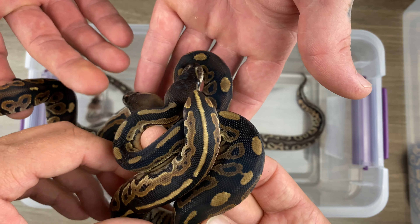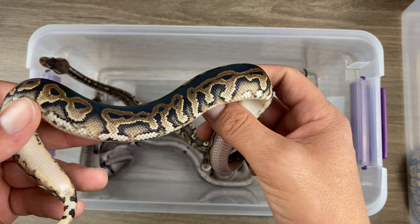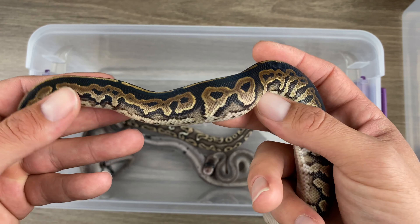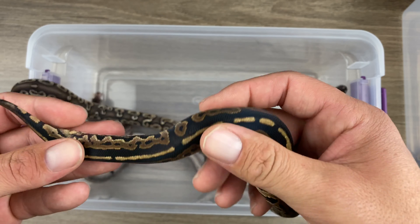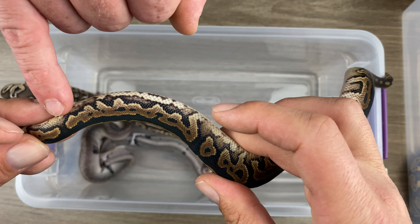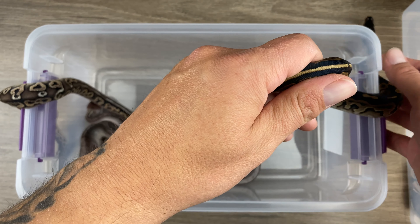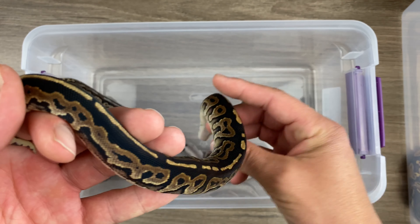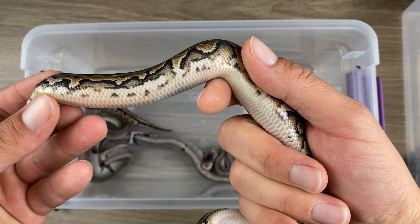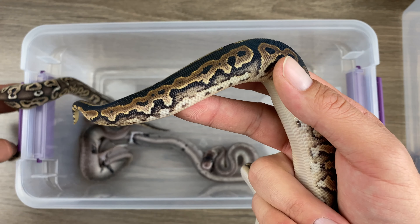Again, this is a black pastel, possible sandblast, 50% het pied. I think it is sandblast, to be honest. Again, with that higher blushing, the speckling in the blushing — that's kind of what we're seeing consistently with these sandblasts. They're different than just a normal black pastel. We're seeing this is what the difference is.